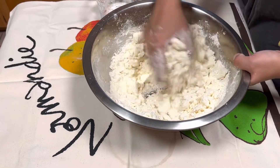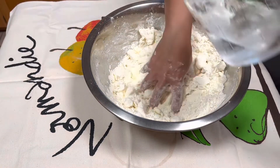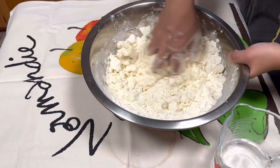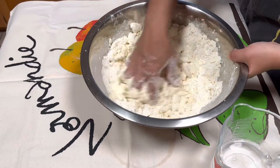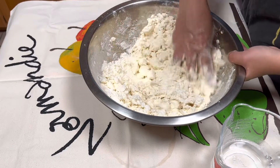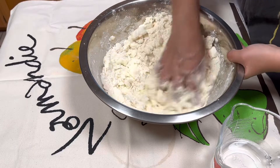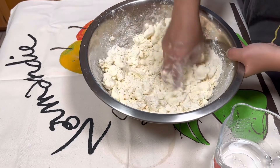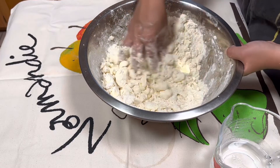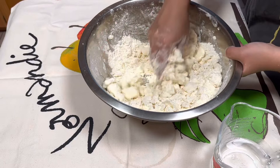After that, you want to add the cold water. You have one cup of cold water but you do not want to use all of it — it depends on how much moisture is in the air and how much the flour has already absorbed as far as humidity, so you want to judge by how much water you need.